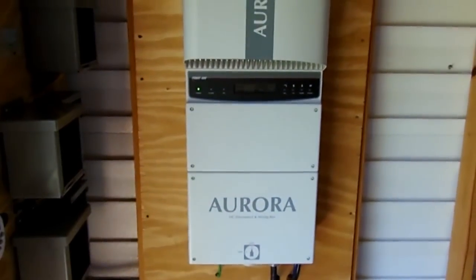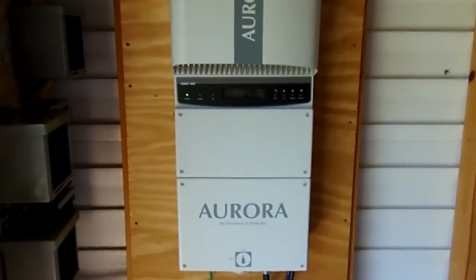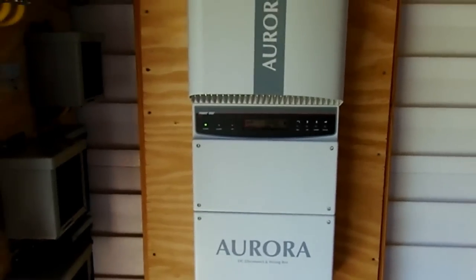The Chinese grid tie inverters were going on and off on me all the time, even when I first got them — I guess from overheating. This unit hasn't shut off one time yet. I'm really happy with this unit.